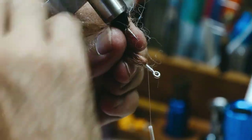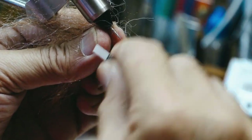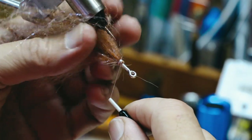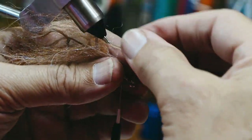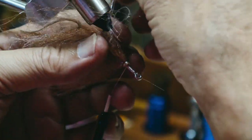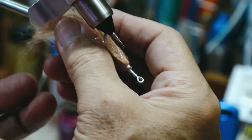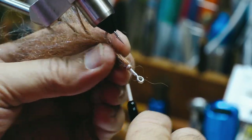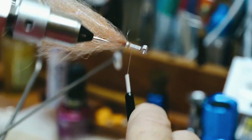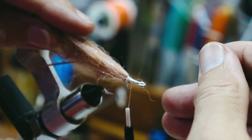Pull any loose fibers out that you need to and make sure everything is good. Now I'm going to take my thread in front of that and turn this over one last time. Make sure my hook is straight. You can see how it's kind of bushed out — that's okay. I'm going to cut those off. It's going to come out just fine.